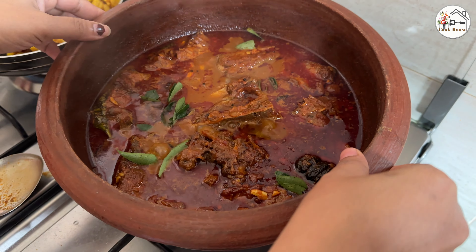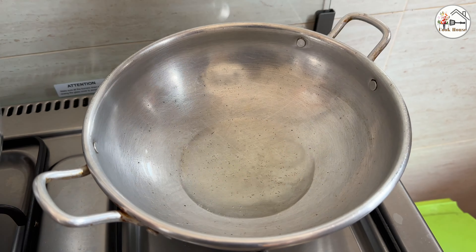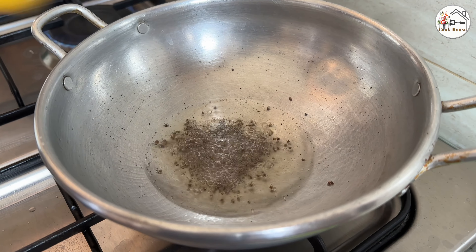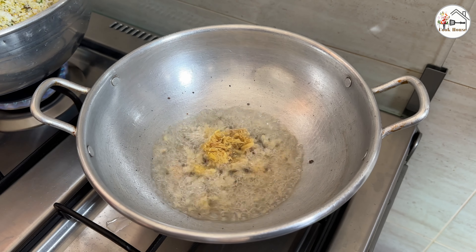We are going to cut the knife and prepare a little bit. Cut it and cut the knife.